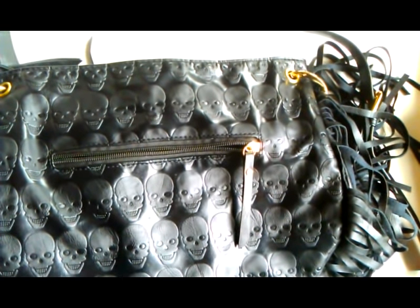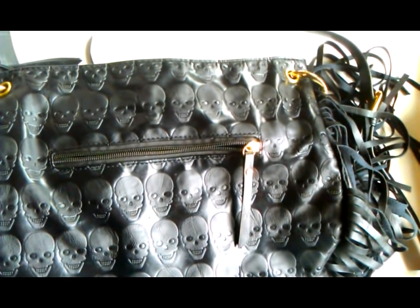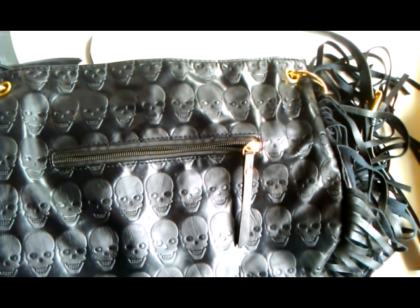Hello everybody, it's Eva from ZebiTiger here again. I would like to share with you my latest project, but before that I have to apologize.